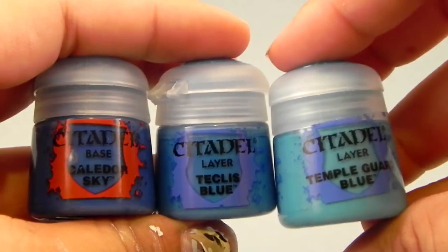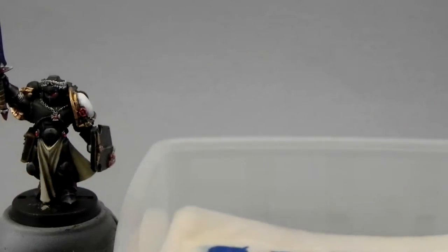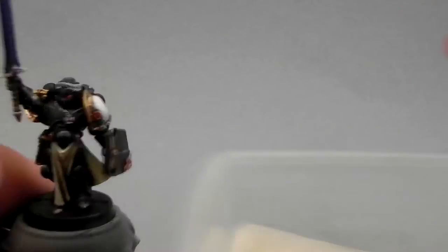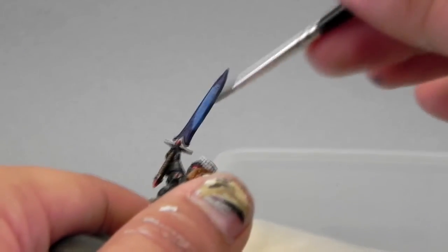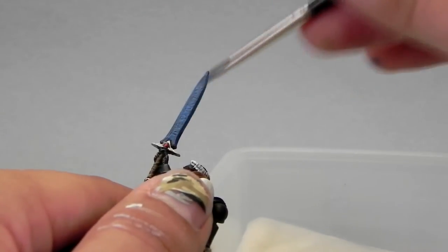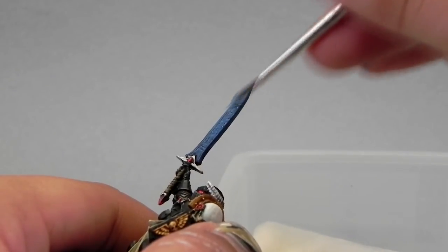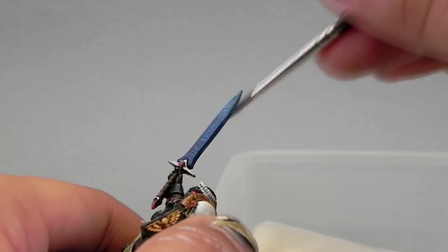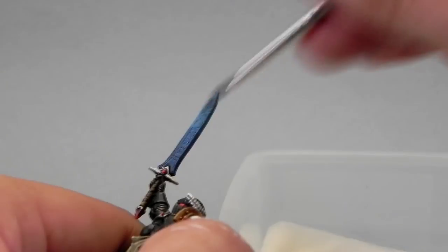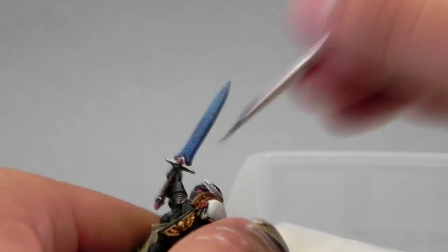Next comes the fun part, which is the blade. I'm going to use Caledor Sky, Teclis Blue, and Temple Guard Blue. This time I'm not going to make a gradient — instead I'm just going to lay the colors beside each other and give them a little bit of retarder medium, about a one-to-one mix of paint and retarder medium. I'm going to lay the colors on the blade, taking the lightest color on top and the darkest on the bottom. In this step we're not worried about mixing very well — we're just making a foundation for the following transition, then letting the colors dry so we can start blending.